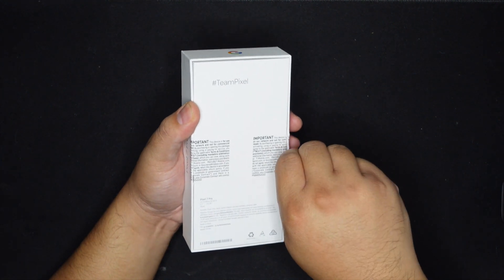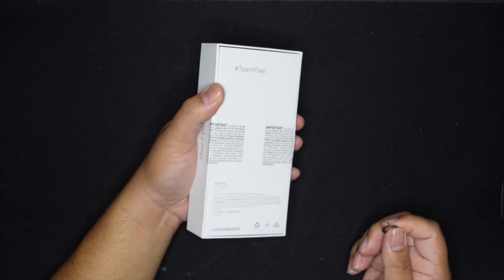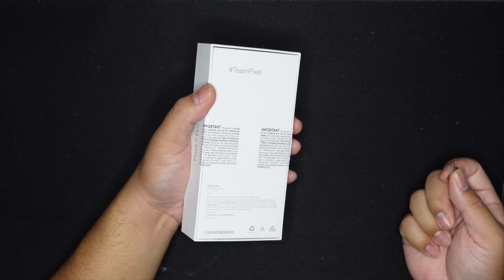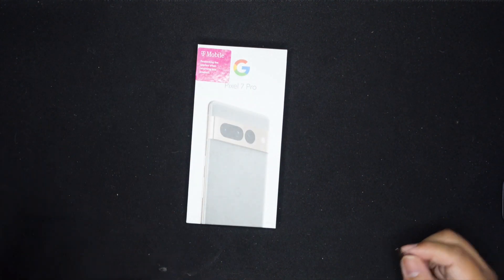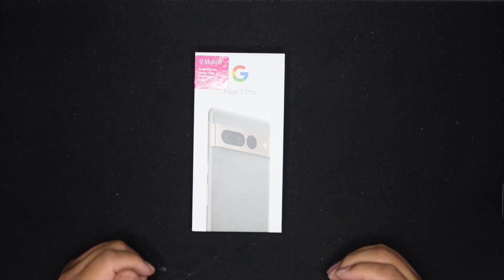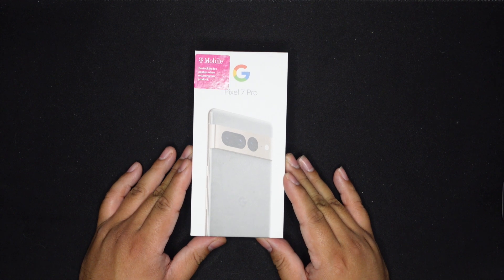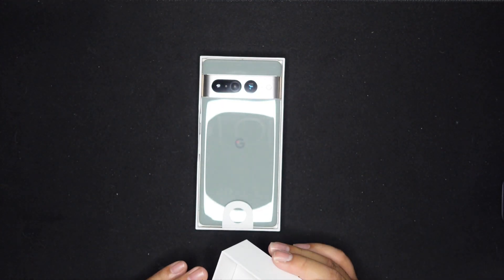I just got this yesterday and it's very hard to not open it because I like to do unboxings and I want it to be fresh open. As you can tell from the top of the box, I went with the Hazel. I usually use black or white — I'm pretty boring when it comes to color sometimes.